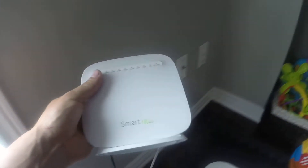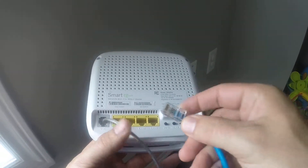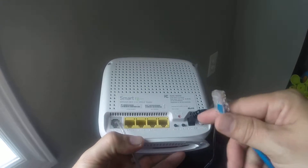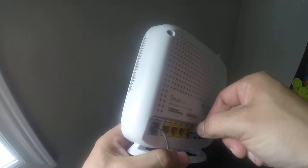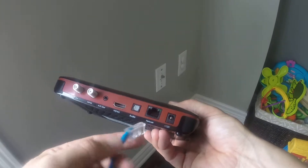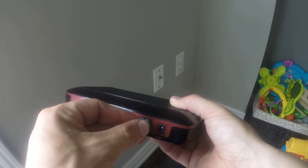So first thing we want to do is take a look at my modem slash router, and what I want to do is take the ethernet cable and plug it into one of the available LAN ports. Once I do that, I simply take the set-top box and put the ethernet network cable right into the network port.